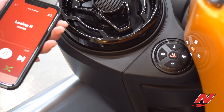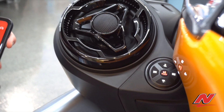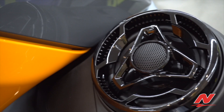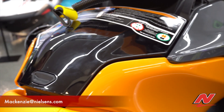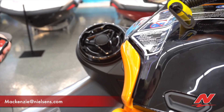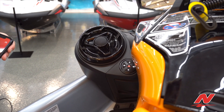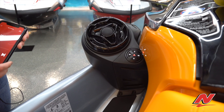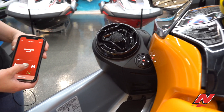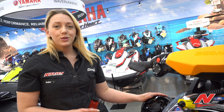And a sample of a song. And that is how you pair your phone to your Bluetooth audio system.